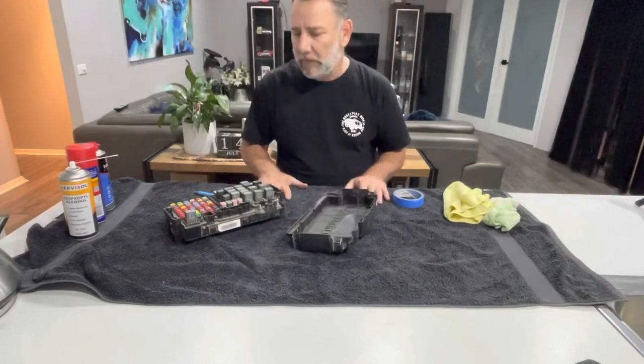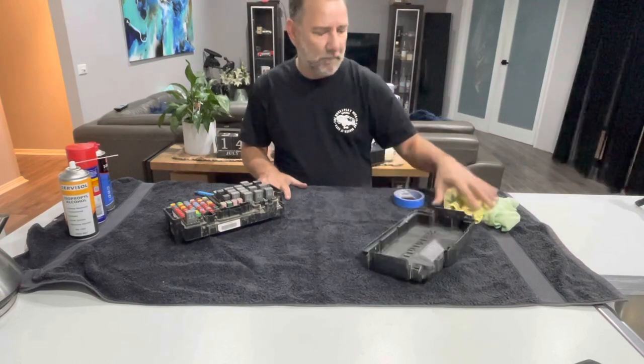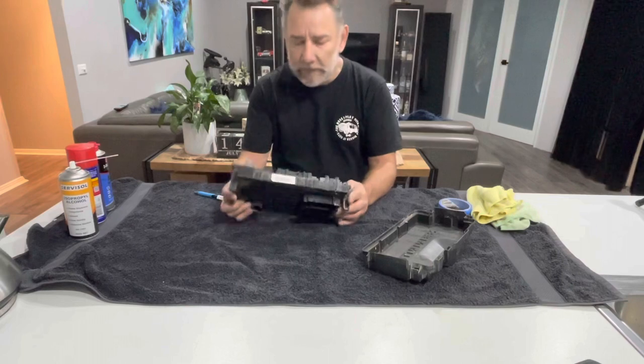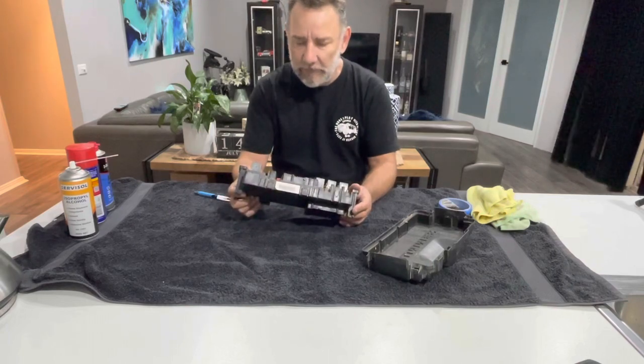Okay guys, so we're now inside. It's a bit cool outside today, so we've taken the board out and brought it into the kitchen.